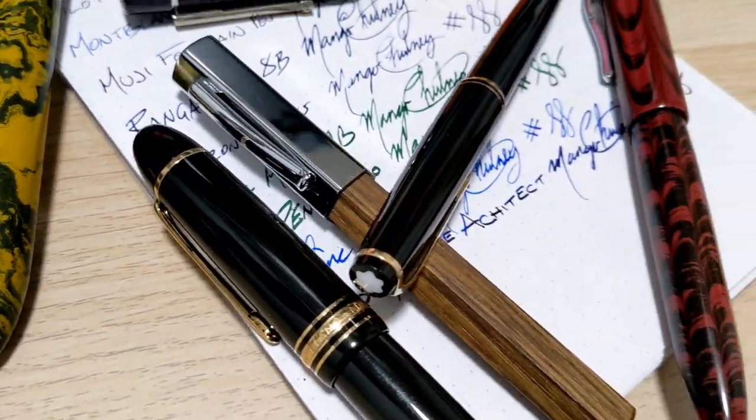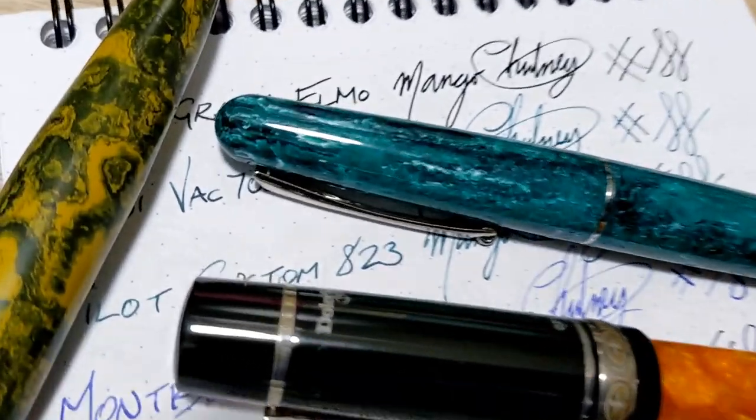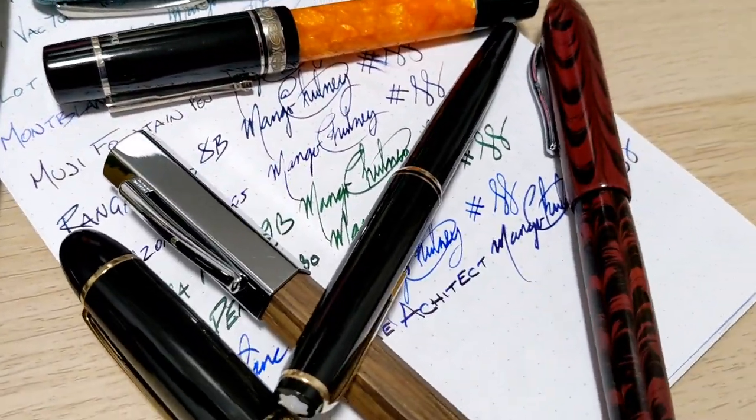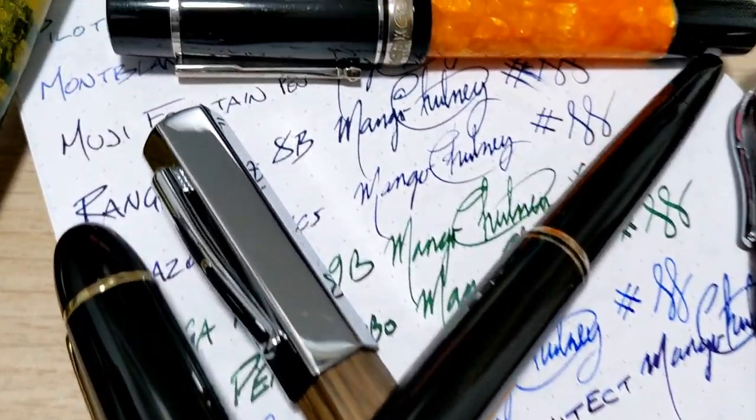Seems that with all the review videos, all we ever do is either write the name of the pen or talk about how fast that fox jumps over the lazy dog. Let's see what else you can use them for.